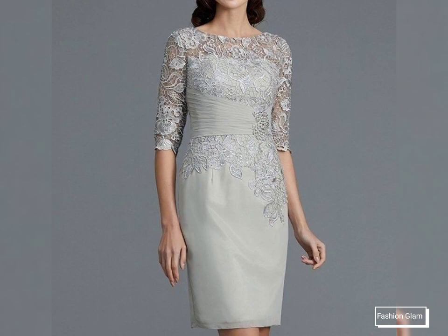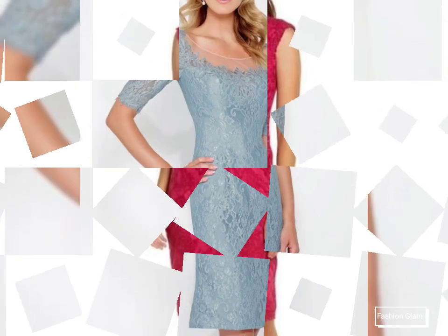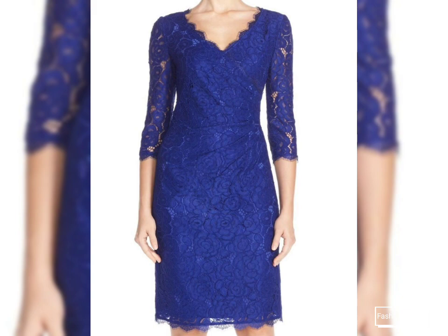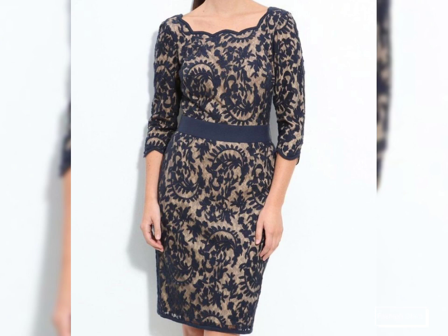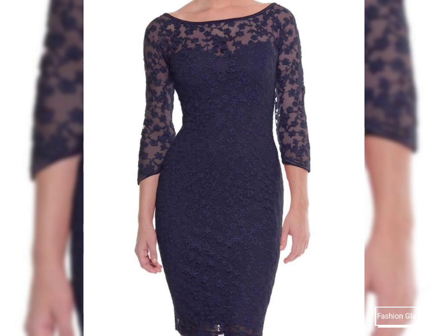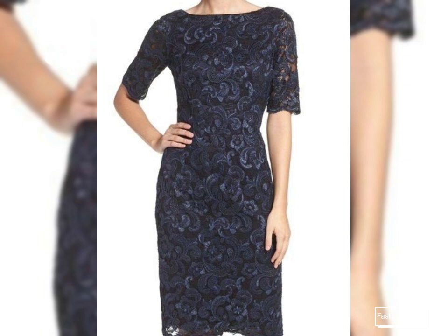Here we are showing you western women's formal wear and evening party wear lace bodycon sheath dressy design ideas. In this video you will find different types of lace midi dresses collection 2022, so you can come up with some really cool ideas from our videos. I hope you are going to love this awesome and beautiful collection of stylish lace bodycon sheath dressy designs, mother of the bride dresses, and cocktail dress collection for ladies.